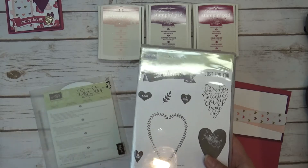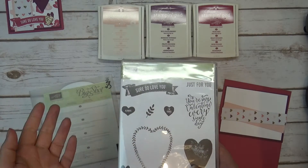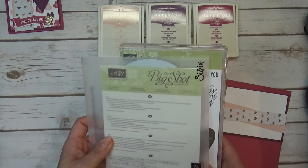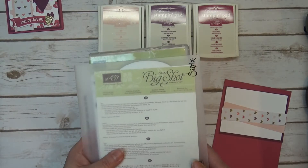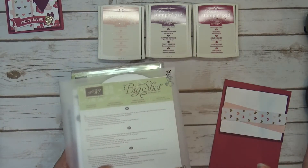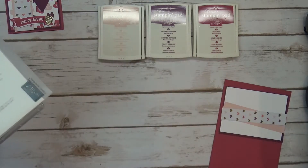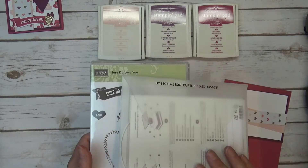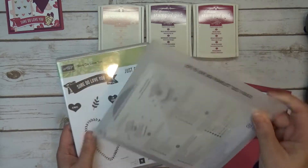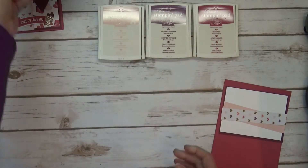Stampin' Up mails everything to me. I repackage everything to include the card stock, any embellishment or free gift I'm giving you for taking my class, and then I put it in the mail to you. Once I do that, I send you the private exclusive YouTube video link so you can watch it however many times, wherever, whenever you want, at your own pace — just as long as YouTube's there. In that class, you'll be getting the Sure Do Love You stamp set and the Lots of Love box framelits.